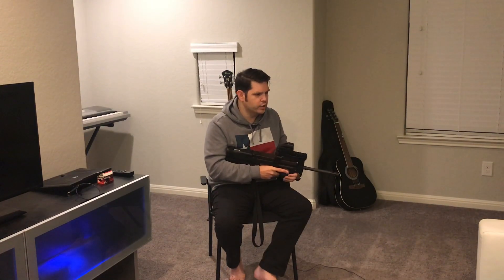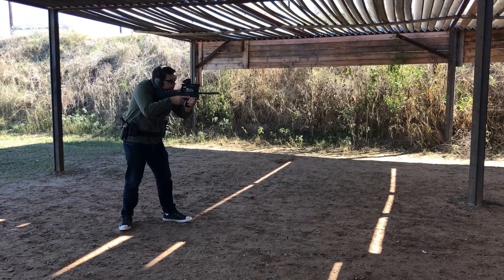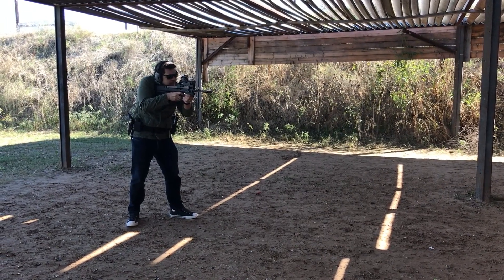With the optic, my brother-in-law and father-in-law and I got it basically dialed in within about six rounds. Granted, we weren't doing 100 or 200 yards — just close range at the shooting range — but it didn't take long. Very low recoil round.